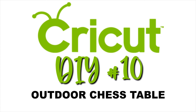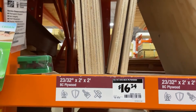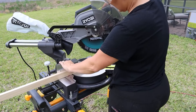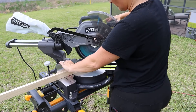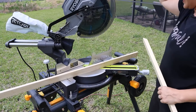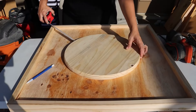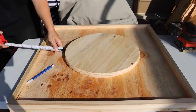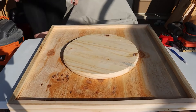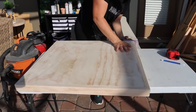Our next DIY is an outdoor chess table. I started with a 24-by-24-inch piece of plywood, then cut some miter edges on one-by-two trim to beef it up. I took a 15-inch wood round, found center, put some wood glue on it, and attached it to the underside of our table, then shot some finish nails into that. With it all assembled and dried, I stained it with Briar Smoke gel stain.